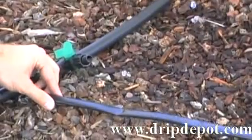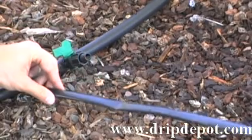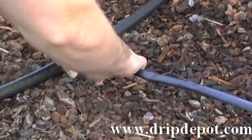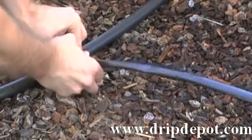To attach tape to this fitting, you need to screw the locking nut backwards, exposing the barb of the fitting. Push your tape completely over the barb and screw the locking nut forward. This locks your tube into place.